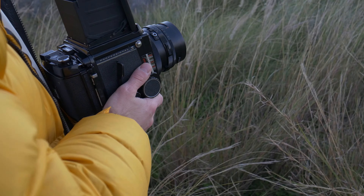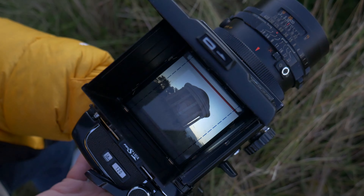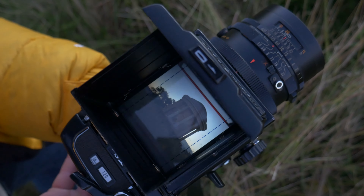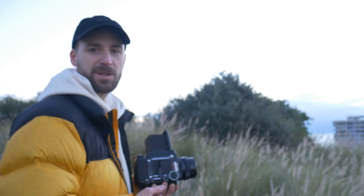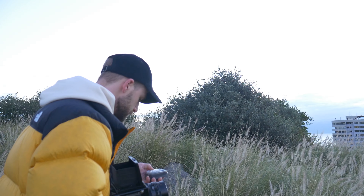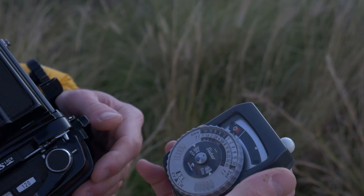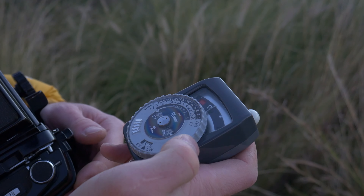Of course I brought the Mamiya — it's glued to me. It doesn't make much sense in black and white, but might as well try.